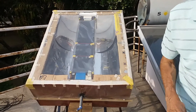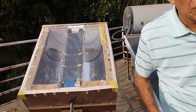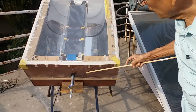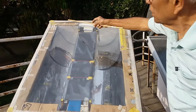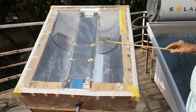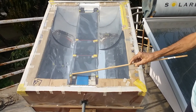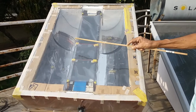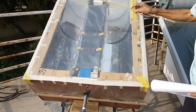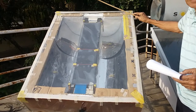I will now explain the various parts and the construction of this heater. This is the outer box which contains the insulation and the reflectors, and in the centre is the storage tank for hot water which also gets directly heated from the sunlight. It is covered with a plastic sheet which is weatherproof and sunlight heat-proof.